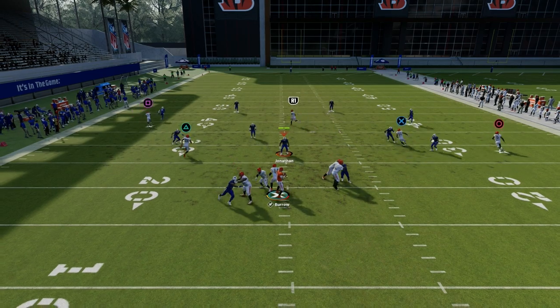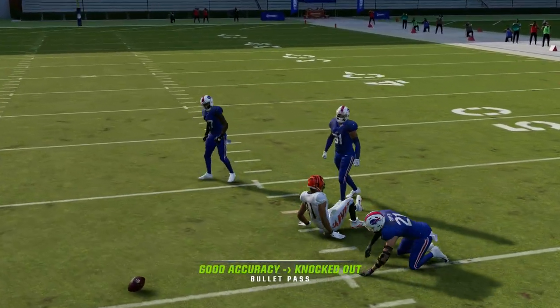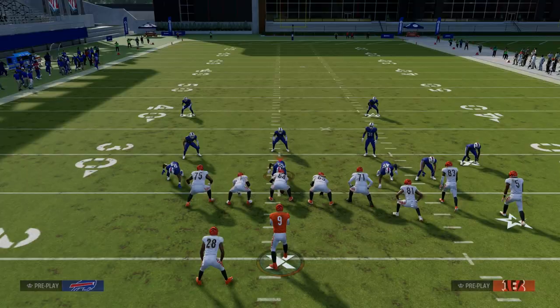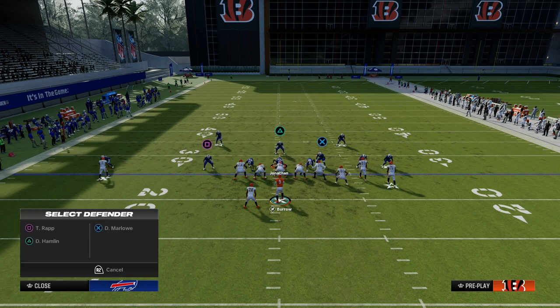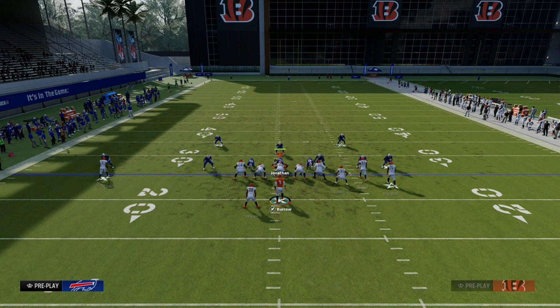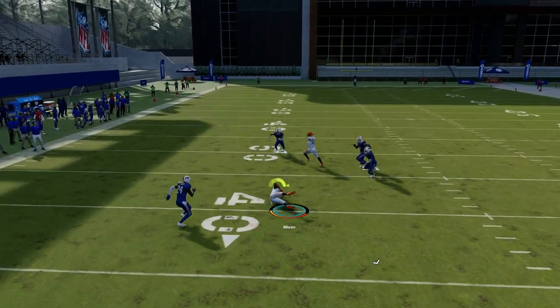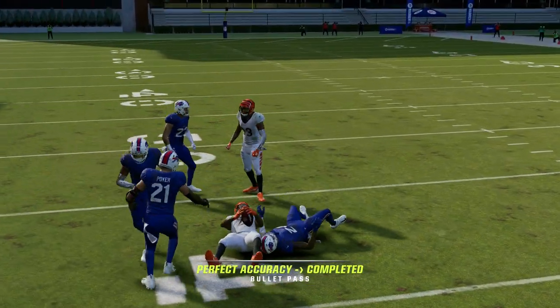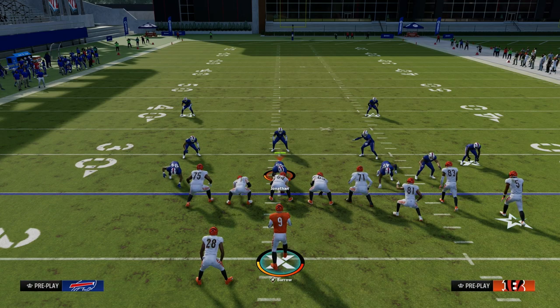I actually have an entire e-book devoted to teaching how to run the gun bunch offset formation at a really high level. You can get access to that by joining the Patreon — I'll put a link in the description of this video. This play is truly one of the best concepts we've ever seen for creating triangles in the middle of the field and throwing the ball consistently against any zone defense. Thanks for watching, and if you want the entire e-book on this offense, head down to the description and click the link below.